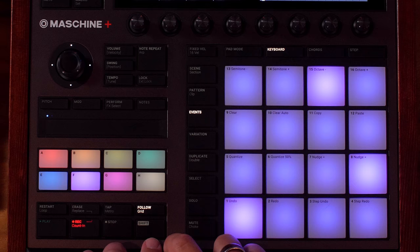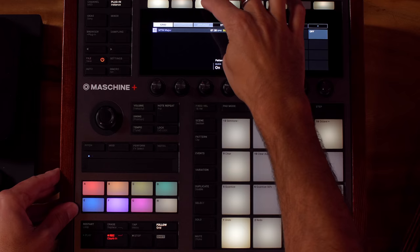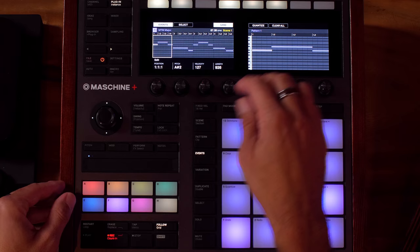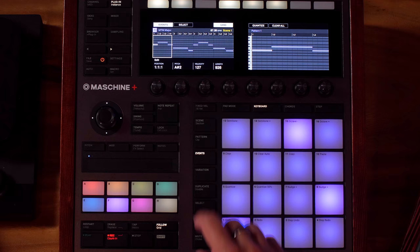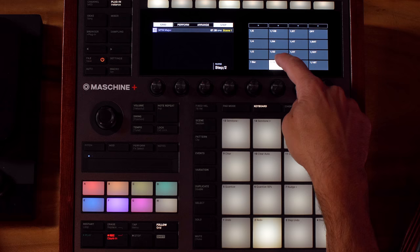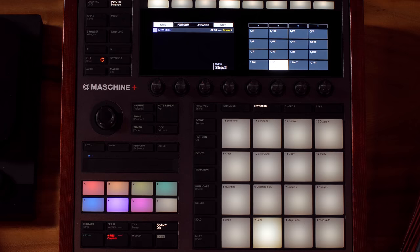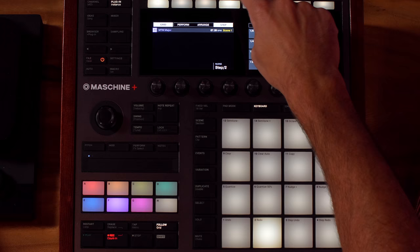You need to go to Follow Grid — hold Shift to access the grid. Go to the Arrange setting, which is currently set to one bar. You want to change that to a 16th note using the pads. Go back to Events, and now when you press Shift and move the 4D encoder, it moves in 16th notes. Also on that grid menu, the Nudge is set to step divided by two, so nudge moves by half your step value — a 32nd note in this case.